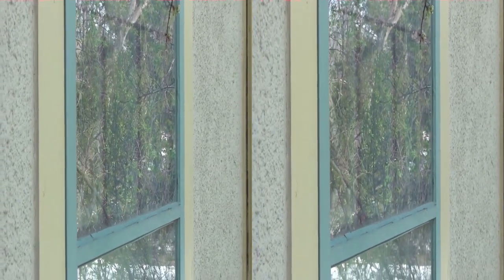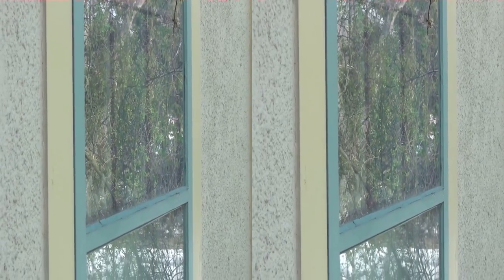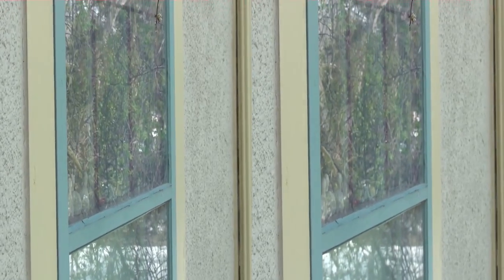It also does nice things with reflections off of water — if you want to see through the surface of the water, or just see the reflection of things in the water, it's kind of the same thing as this.